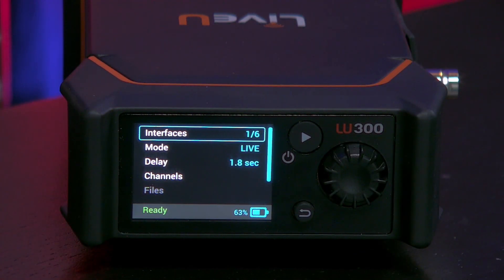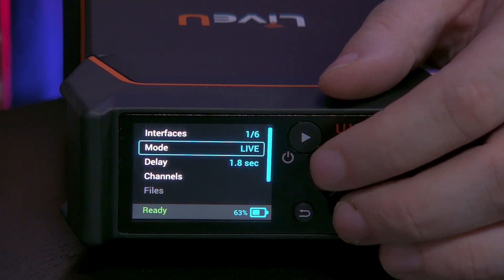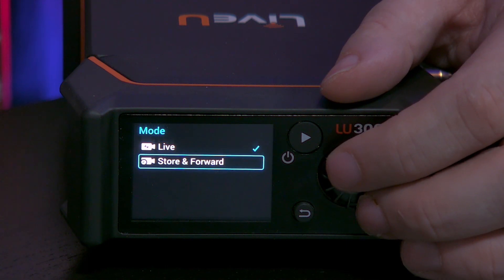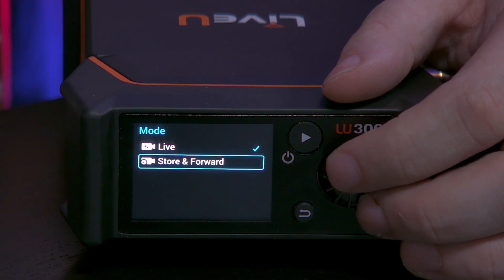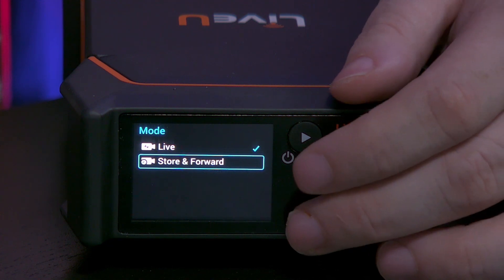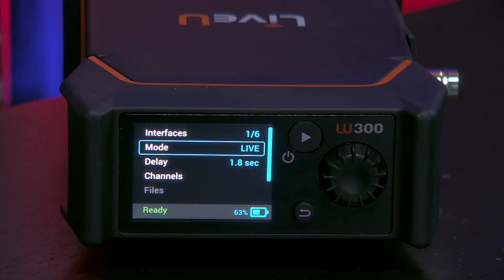Next we'll continue with the mode. There are two modes on this device. The first one is live, which is straightforward, but there is also store and forward. Store and forward is needed if you don't have connectivity and you want to record the video on the LU300 itself. Once you are in an area with cell coverage again, it will automatically forward it to your station.